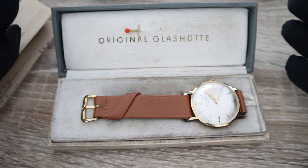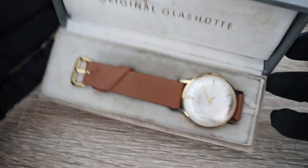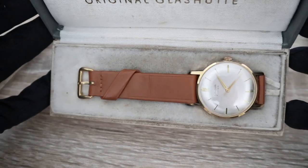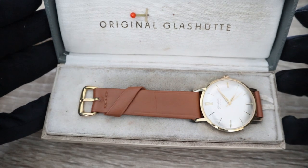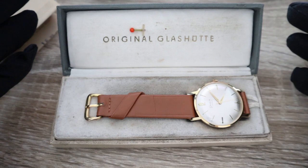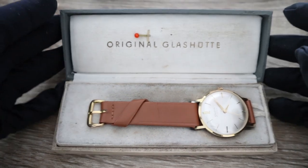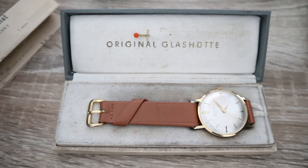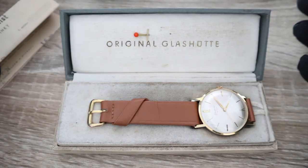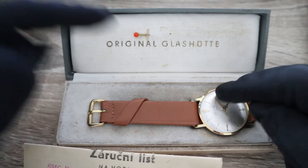If you are interested, I will post a picture of the movement so you can see how the caliber 70.1 looks and how clean the movement is. This is truly a pristine watch from the GUB Glashütte era.